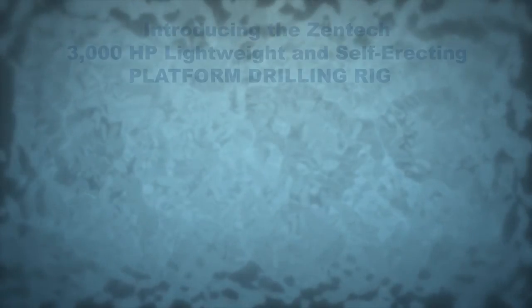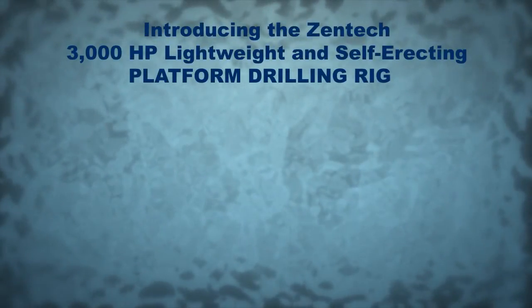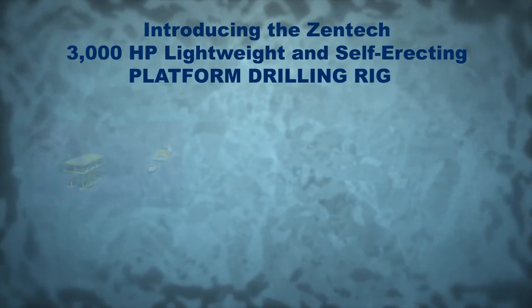Zentec of Houston, Texas is pleased to present its newest design: a modular 3,000 horsepower platform drilling rig.